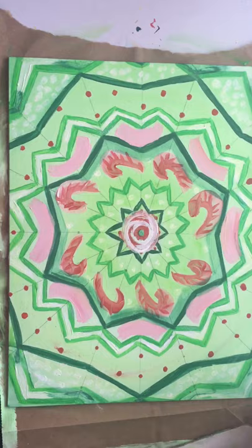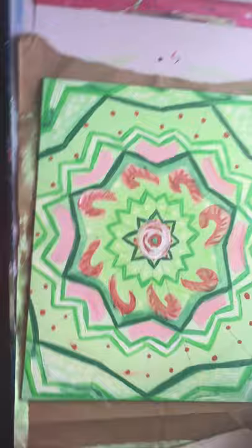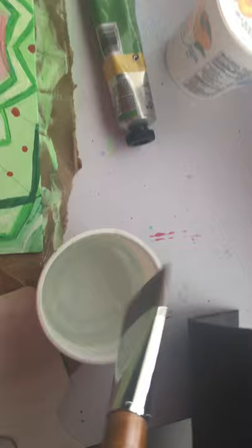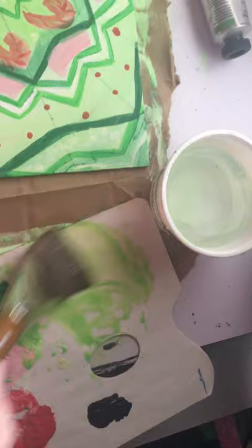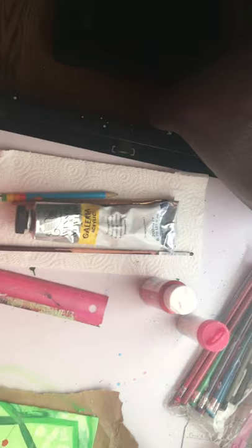It's Christmas Eve today. I dipped the biggest brush I have in water, dabbed it on the canvas, and got a really watery green. Then I dipped it in water again to make it even more transparent by adding more water — and then I just washed the whole thing in. This is how we do it — let me show you.